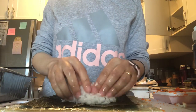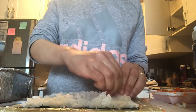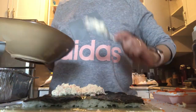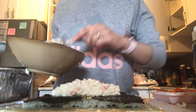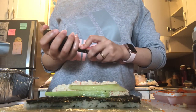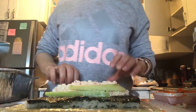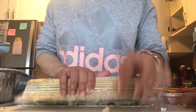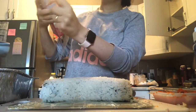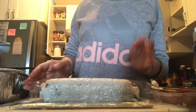Now I'm making another roll — I have my nori, spreading some rice on top, then turning it over and adding more crab mascarpone mix, cucumber, and some avocado. You can make your sushi rolls look different from each other — for example, adding sesame seeds on one, mascarpone on another, or whatever mayonnaise you like.